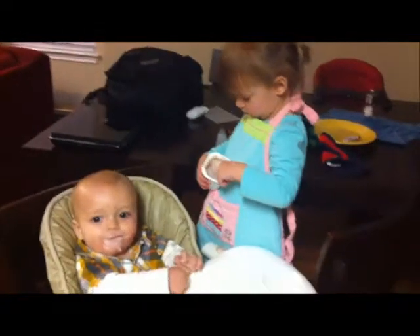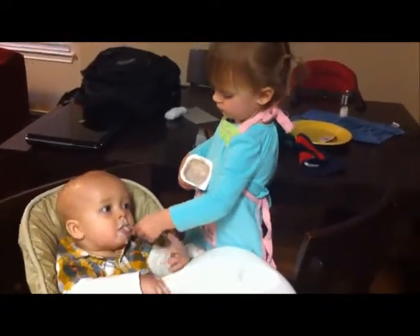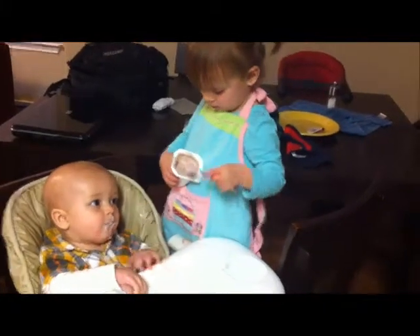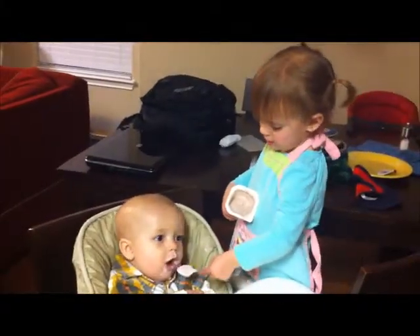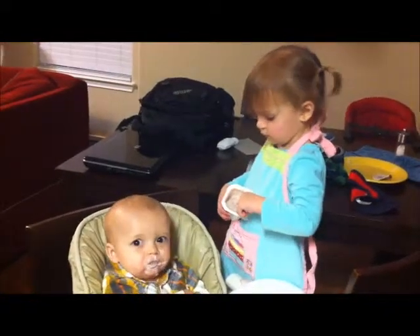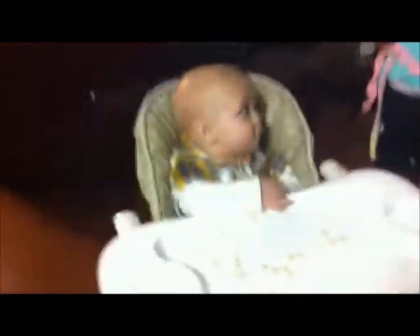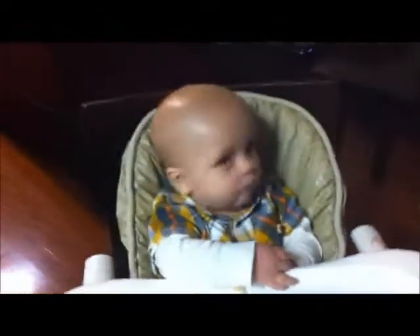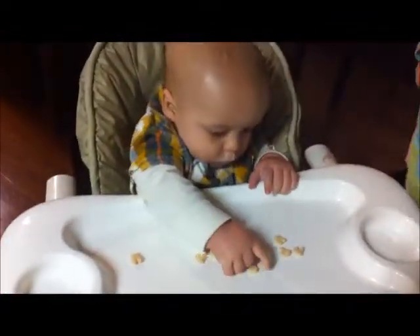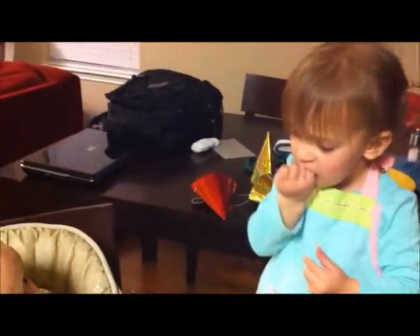We might actually get to make dinner tonight. He's like, I'm not so sure about this, guys. What do I do in here? I need to cook this some more. Yeah, it needs to cook for another three minutes. Put the pizzas back in and cook it for three minutes? Yeah.